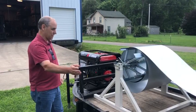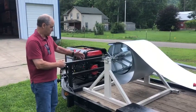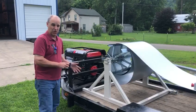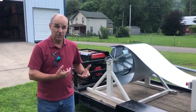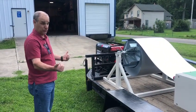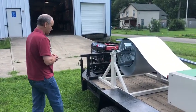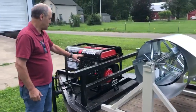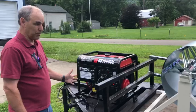This is on a trailer that's just 12 foot by just a little bit better than 5 foot wide. The nice thing about a small trailer like this is that you are able to get it into small places to set up as a job. This customer here has a 10,000 watt generator that's going to power his machine.